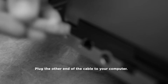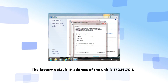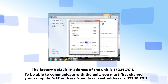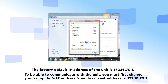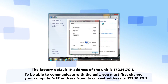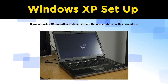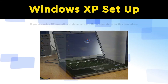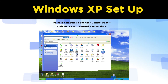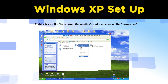Plug the other end of the cable into your computer. The factory default IP address of the unit is 172.16.70.1. To be able to communicate with the unit, you must first change your computer's IP address to 172.16.70.2. If you are using an XP operating system, here are the proper steps: on your computer, open the Control Panel, double-click on Network Connections, then right-click on Local Area Connection and click on Properties.